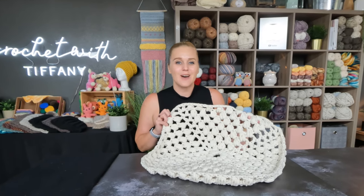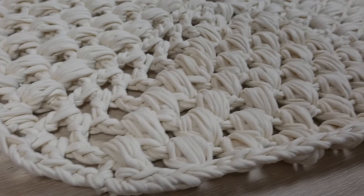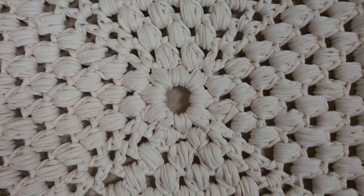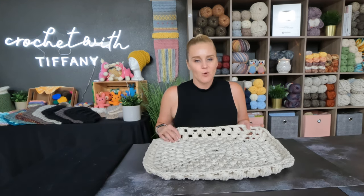Introducing the Walking on Clouds crochet mat. Hi guys, Tiffany here and I am so excited to share with you the Walking on Clouds crochet mat. This is everything that I would ever want for a crochet rug or mat that lays on the floor that you walk on because it's squishy, it's plushy, it's so comfy. It is literally like walking on a big pillow. I really can't wait for you to make this and experience exactly what I'm talking about.